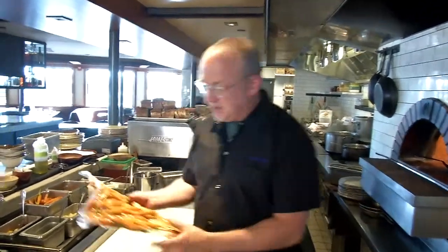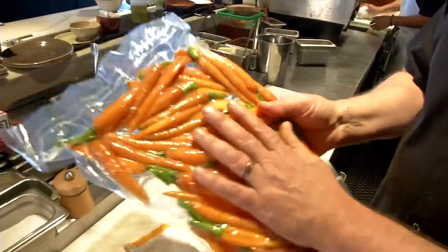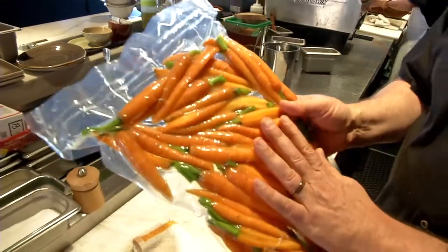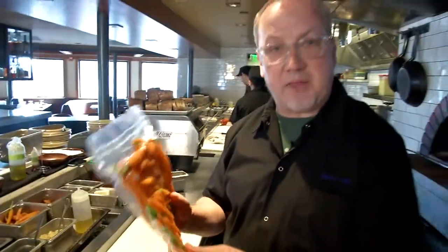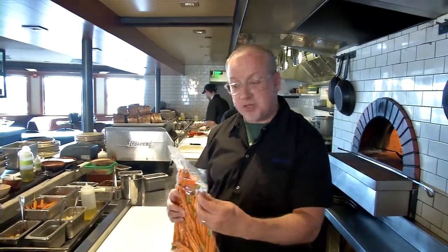To start, we're going to use some baby carrots that we've actually cooked sous vide. This is an interesting way that we prepare the carrot — we pack it in a bag with some salt and olive oil, and then we'll cook this in a water bath at 190 degrees for about 30 minutes to soften up the carrots and really get them ready for roasting.